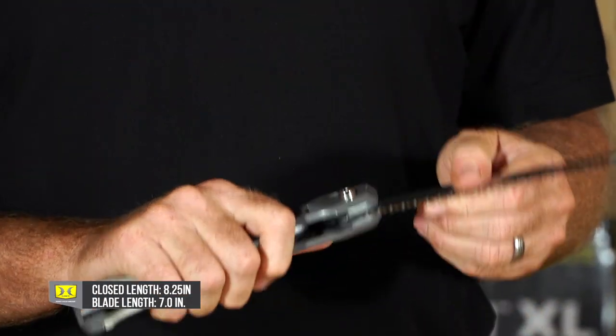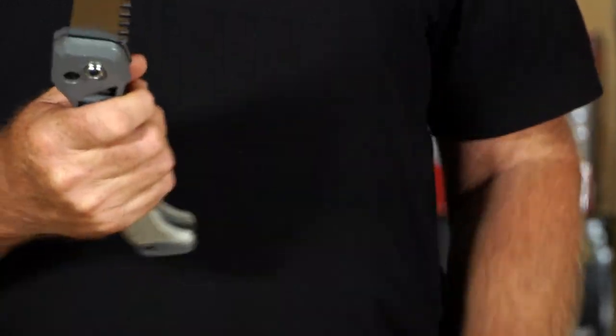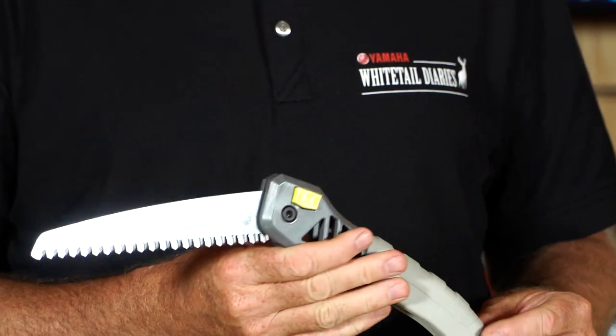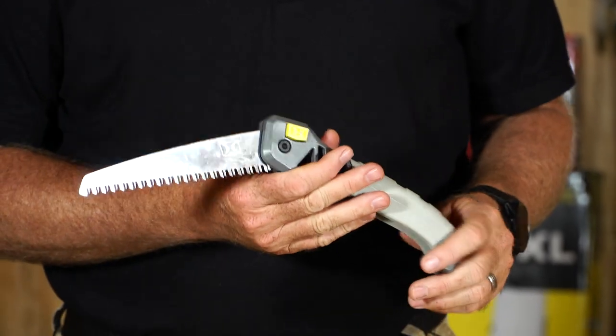I like how it's already got the options to adjust the angle that I'm going to be cutting at, which really helps you depending on where and what you're going to be looking at while you're out in the field — versus a lot of them that are just going to lock into one position.